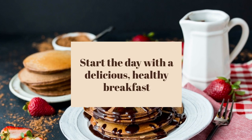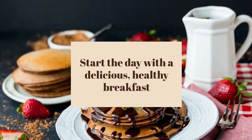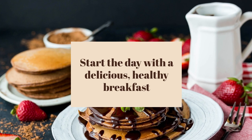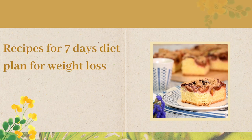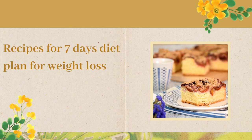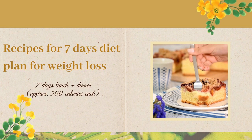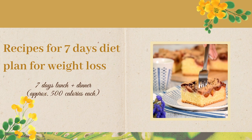Start the day with a delicious, healthy breakfast — your first path to your dream figure. Spicy or sweet, there is something for everyone who is hungry for breakfast. Bon appétit! Recipes for the 7 days diet plan for weight loss. Don't feel like worrying about your lunch and dinner? You don't have to — we did that for you. A true pleasure for the palate: 7 days of lunch plus dinner, approximately 500 calories each.